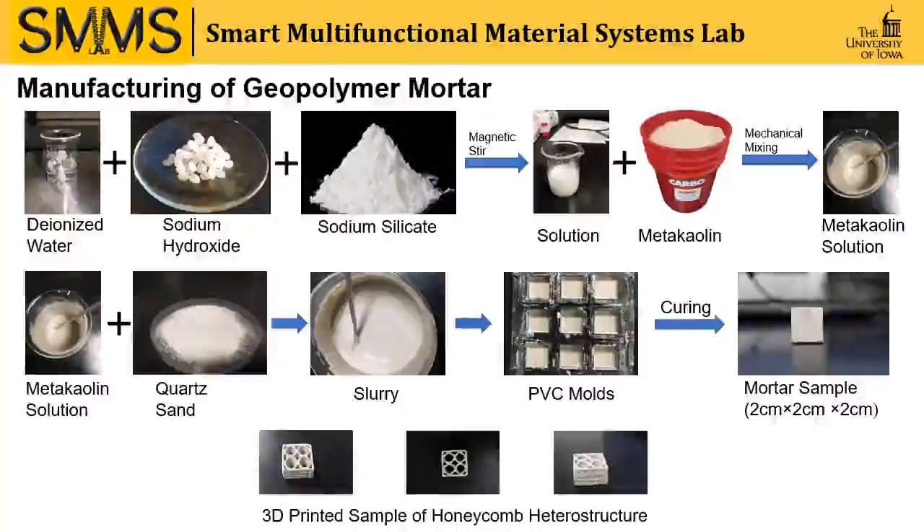Another process of our manufacturing is the additive manufacturing process, or 3D printing. Recently, we have tried to 3D print one of the honeycomb heterostructures, and we got this 3 cm x 3 cm x 2 cm cube.